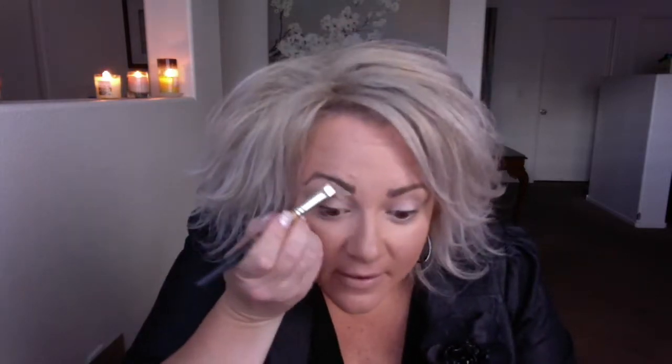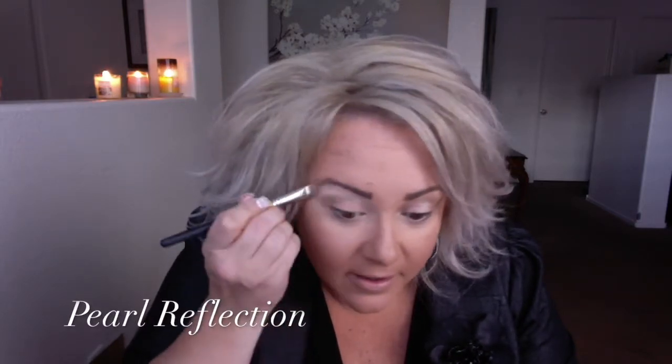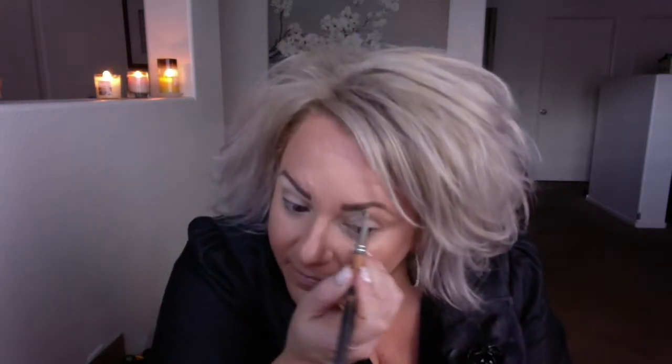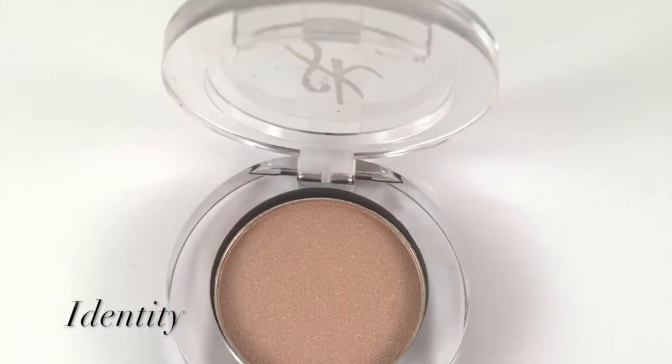I'm going to start with my staple colors: Identity and Pearl Reflection. We're going to start with Pearl Reflection first, right underneath the eyebrow, carried all the way in and all the way out right underneath the brow bone. Then we're going to follow it with Identity right underneath.